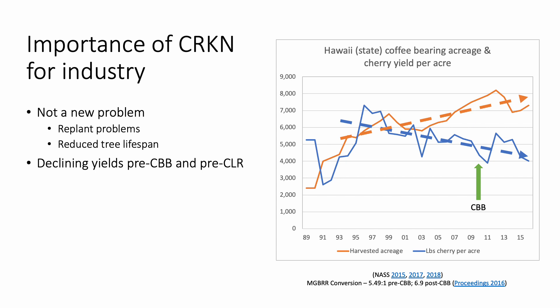Coffee root-knot nematode has gone relatively unnoticed and has been underrated as a coffee pest because it is not an obvious, in-your-face type of problem like coffee berry borer and coffee leaf rust. But the sooner farmers accept and address the reason or reasons for a decline in farm productivity, the faster recovery can be. Currently, no nematicides are approved for coffee in Hawaii, so our only option is to plant or replant with grafted trees. Farmers must consider the investment cost of grafted trees and the benefits of a tree that will remain alive, healthy, and productive for 15-plus years, thereby recovering the cost within its first three to five years after planting.